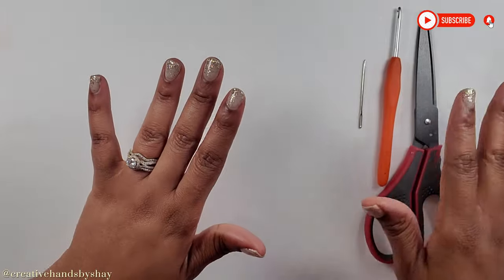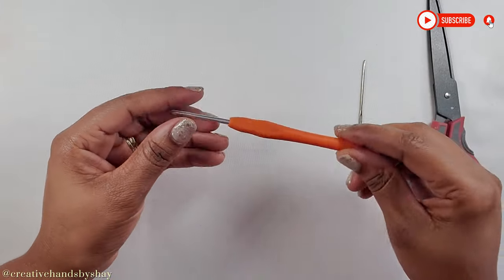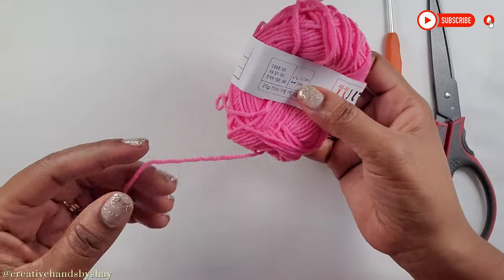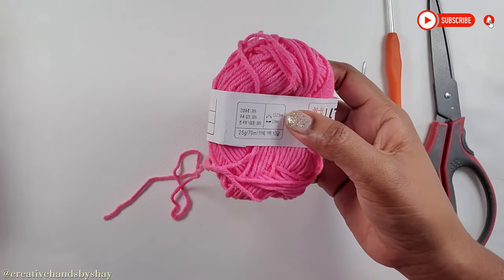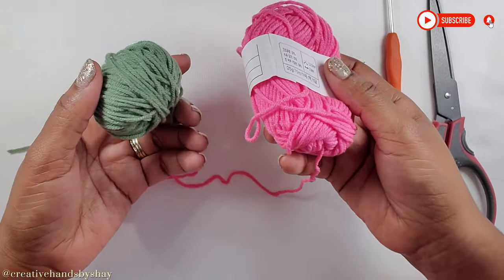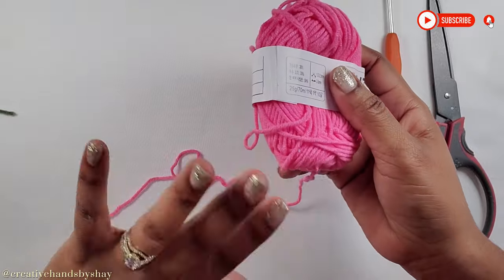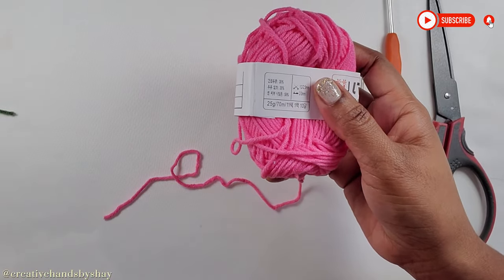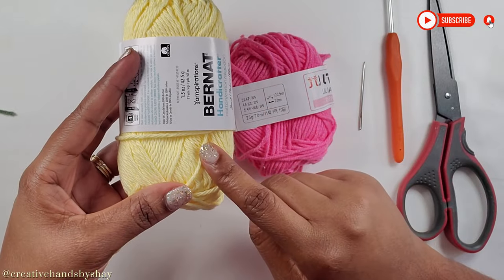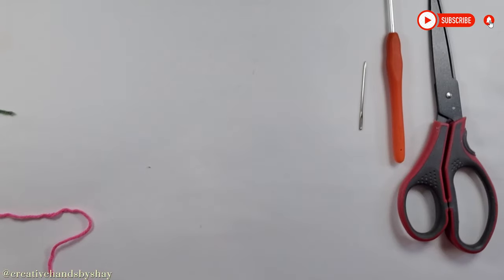I have my materials here on my table. I have my scissors, my 3.0 millimeter crochet hook, my darning needle, and some cotton blend yarn. These are use-up yarns I used before, so you don't need a lot of yarn to complete this coaster, depending on how many coasters you're making. I also have my Bernat Handicrafter here, which is 100% cotton. So let's jump into the video.